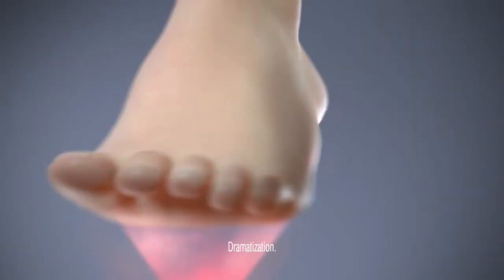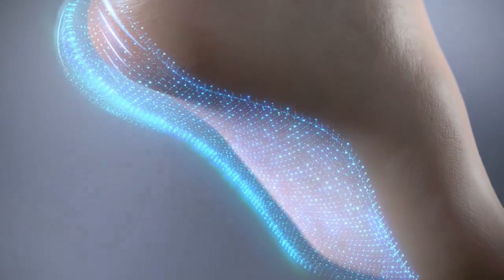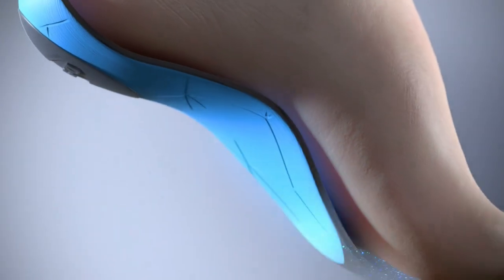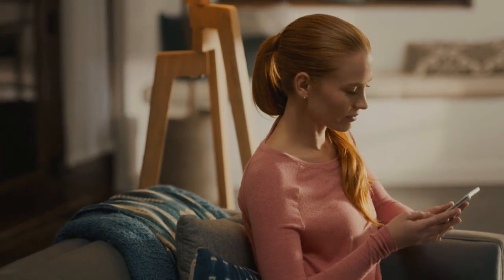We scan your feet and map the contours at over 400 points to identify your unique shape and arch type. We then design and 3D print each insert so it's fit just for your range of motion. Here's how you can get your very own Dr. Scholz custom 3D printed inserts.